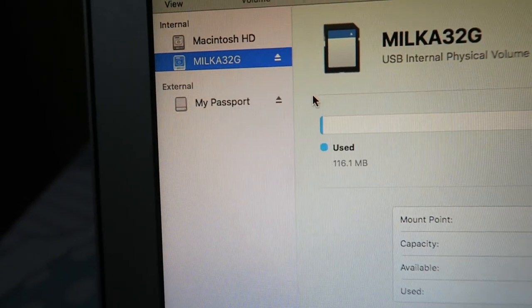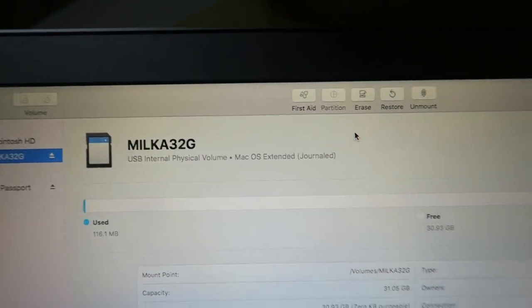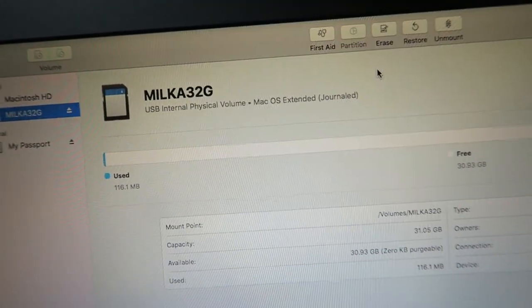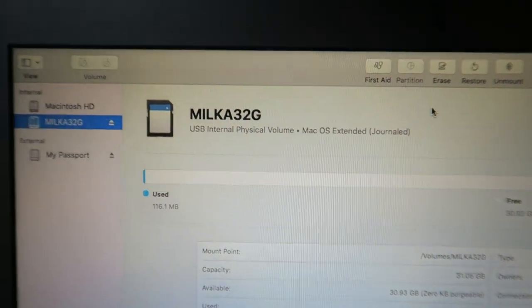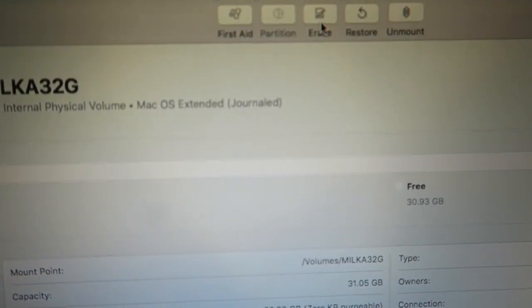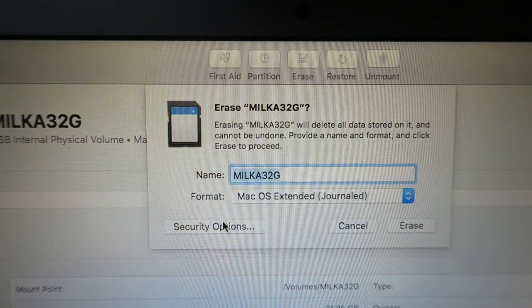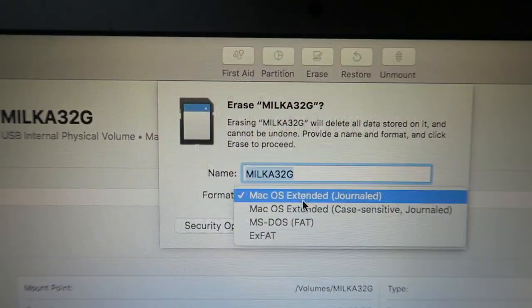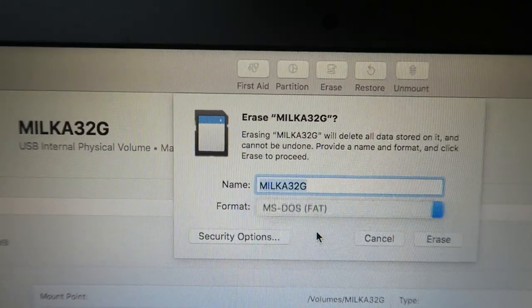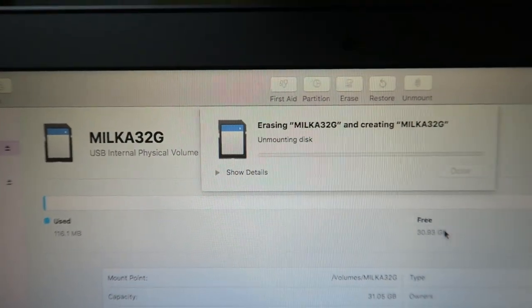So I tried to put it again on my Mac. I'm going to show you now — select that, and here's what you are going to do. This is vital: every time you want to format your SD card, you have to use this. Click erase and then change the format to MS-DOS. That's the only thing that helped me fix it.